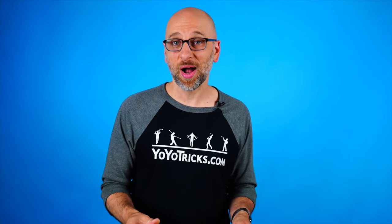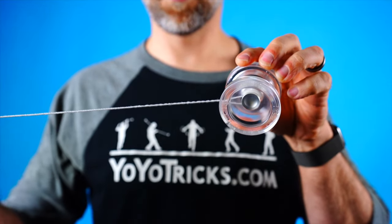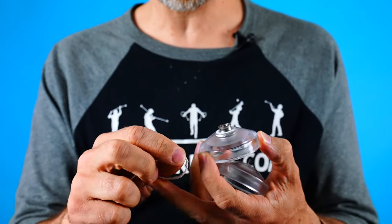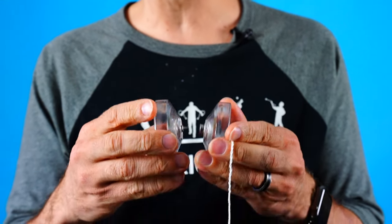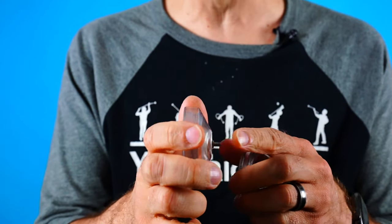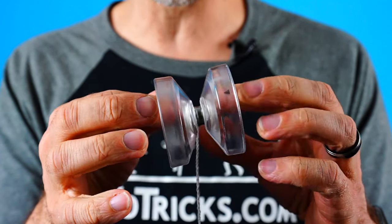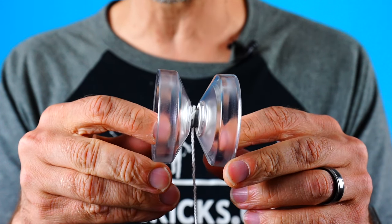Now this actually leads into the third way, and this is probably the most common problem that happens when people are putting on the string: they don't want to put the string onto the yoyo while it's together because you have to open it up so wide. A lot of new players like to do it when their yoyo is apart because you don't have to open up the string quite as much — but watch what happens. If you put the string onto the bearing just like this, a lot of times it will fall off. If it falls off while you're putting the yoyo together, it will slip off the bearing onto the axle. You can see if you put the yoyo all the way together, it will actually fall underneath the bearing — and it will not sleep at all that way. The solution is simple: just put the string onto the yoyo after it is put together.